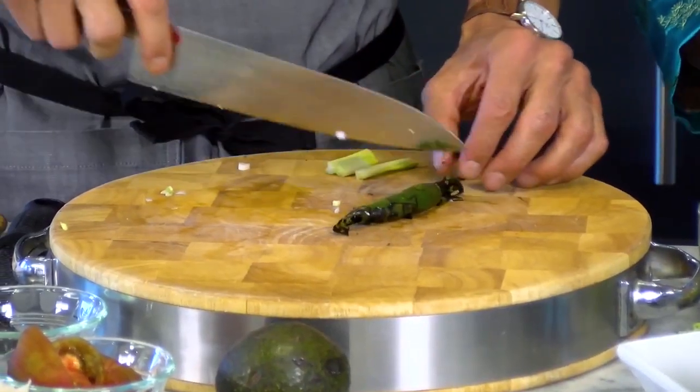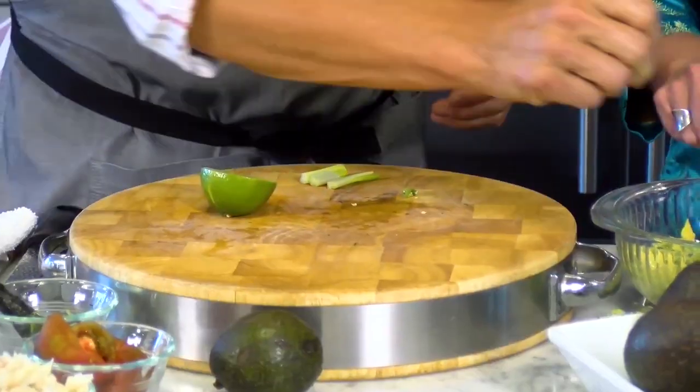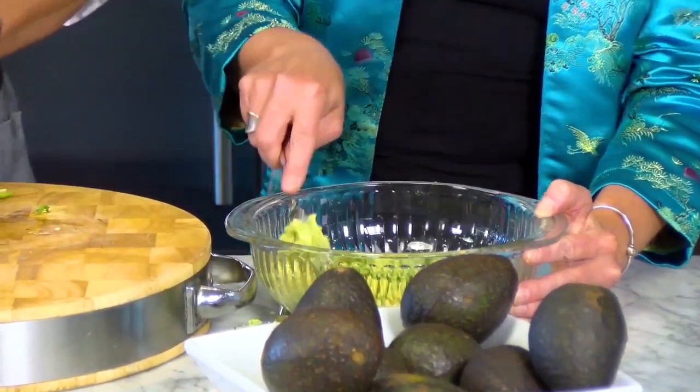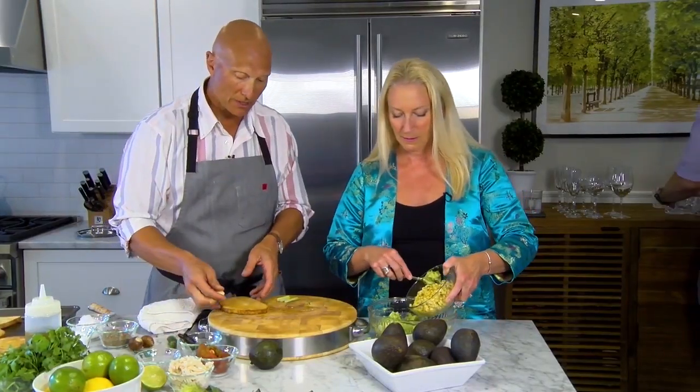This serrano is roasted. You can roast it on the grill, or you can put it right on top of the gas stove. We're also going to add limes — a little lime juice — and what else we're going to fold in is the corn.